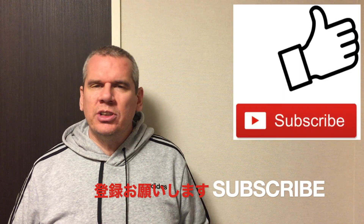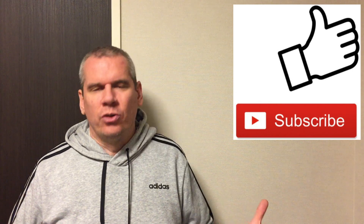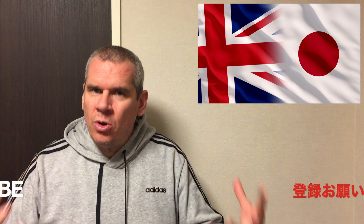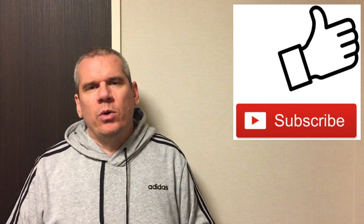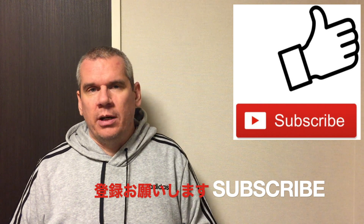I'll be bringing you that sneaker in about 30 seconds, but first please subscribe to the channel. I'm trying to grow the channel, so please do hit the subscribe button down below. I want to generate money through the channel and pump that back in to get sneakers in hand, so please do hit subscribe.